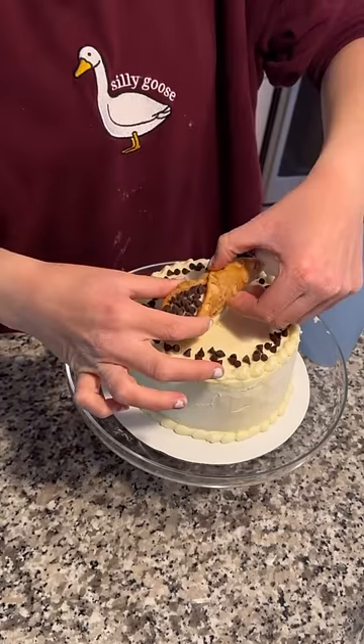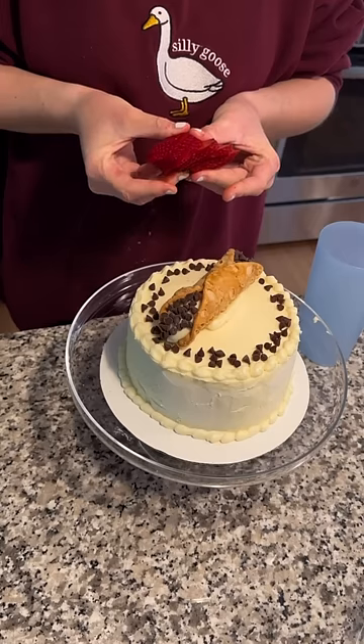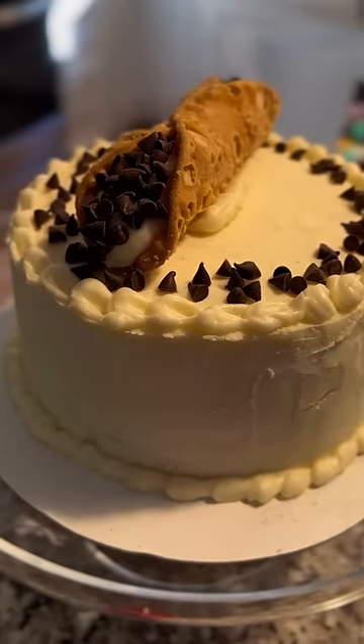I was not sure what I was doing with this cake, but I had some leftover cannolis in the fridge so I put one right on top of the cake. Then I decided to do this fancy thing with the strawberry where I fanned it out, but then I decided that I didn't like that so I took it off.